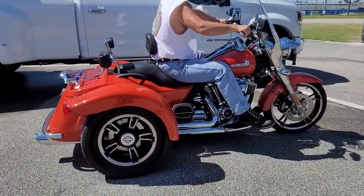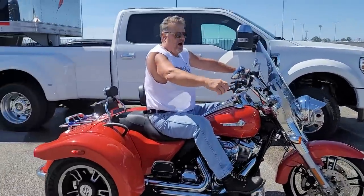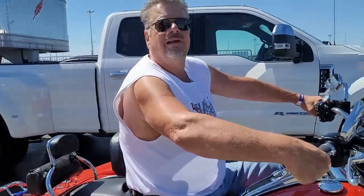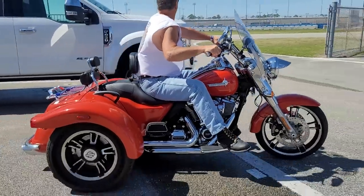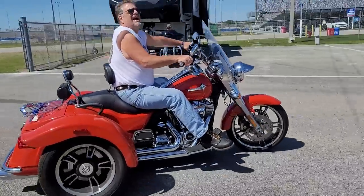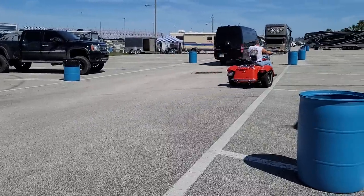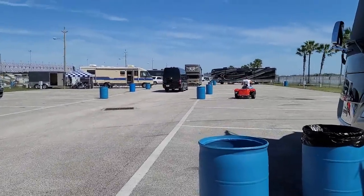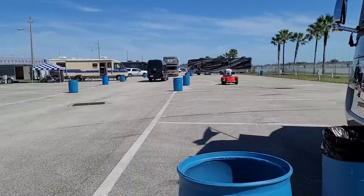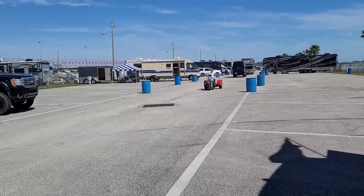131 cubic inch Stage 4 — and I'm going to do this. Brand new 2020 — you're not supposed to put the Stage 4 kit on it. Harley Davidson doesn't recommend it because it's too much power for a trike, really. But Dale's been riding since he was a kid, so let's hope it works out.